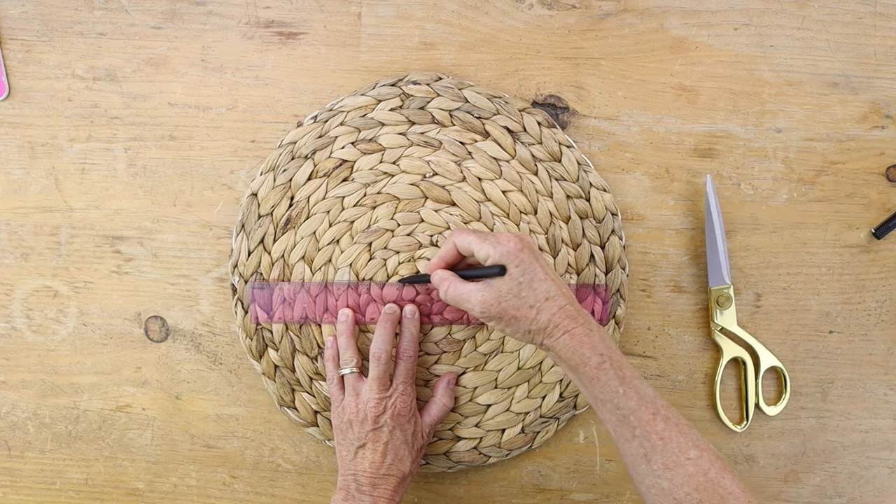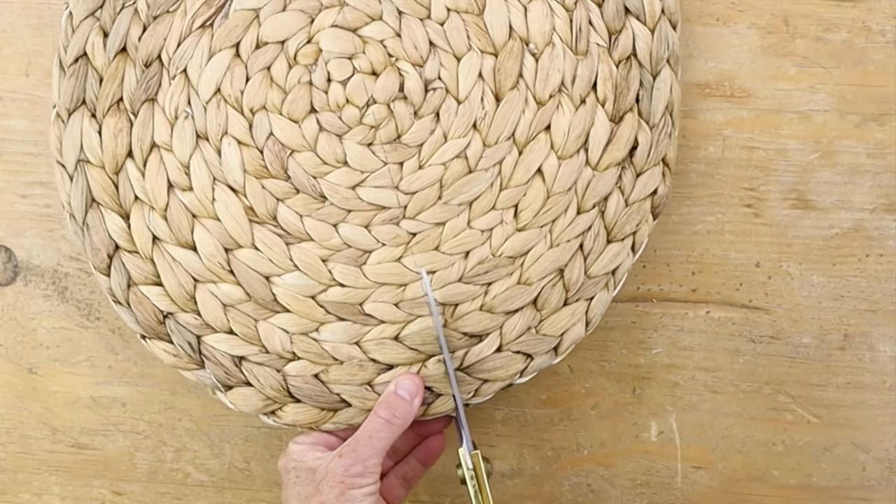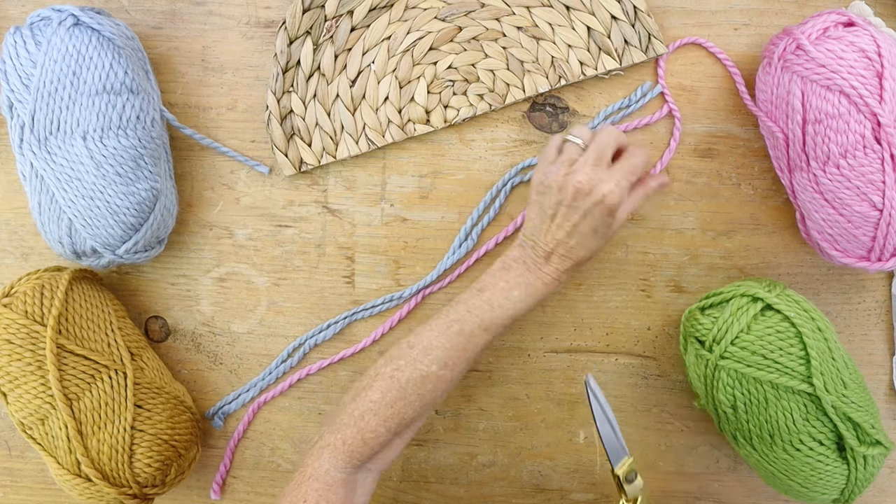Let's start our first project with a placemat. We're going to take our round placemat and cut it in half. You're only going to need one half of the placemat for this project.